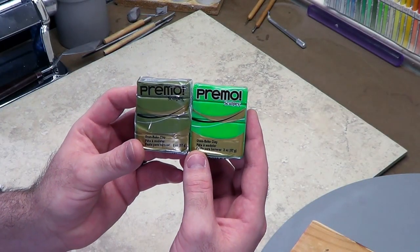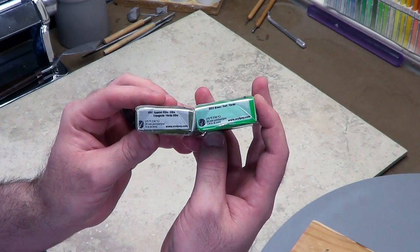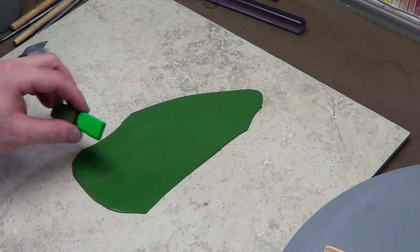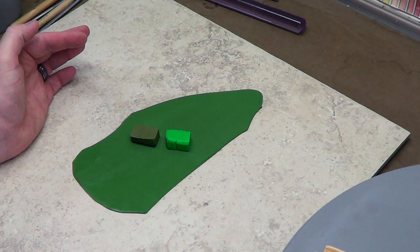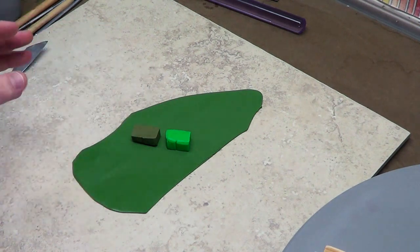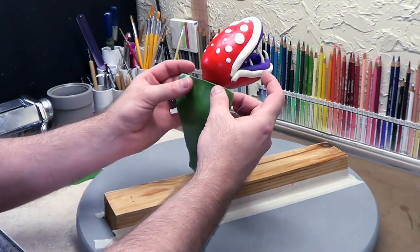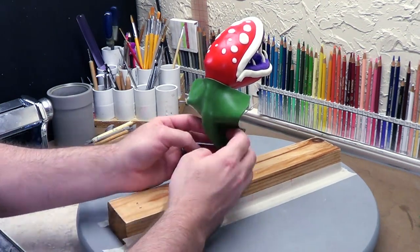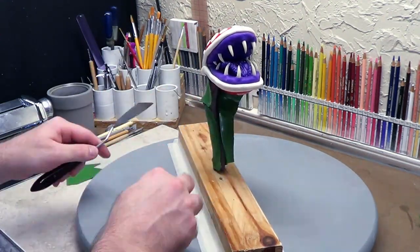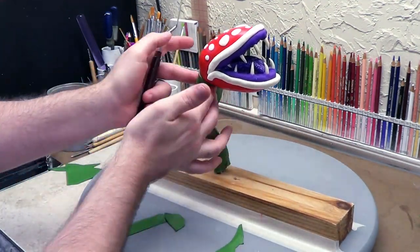I'll be mixing two colors from Sculpey Primo together to make the stalk of the plant and the veins for the leaves — Spanish olive and green. I have a nice piece rolled out and thoroughly mixed. Those are the original colors; you can see how the mix varies — not as bright as the green, not as dark as the olive, so it's an original color. You could use whatever color you want, but this is what I'm doing. I'm using the third from the smallest setting on the pasta machine when making these skin layers. I don't want the thinnest setting because it's really easy to break through to the color underneath, and it gives you a little bit of play as far as not breaking through when adding details.